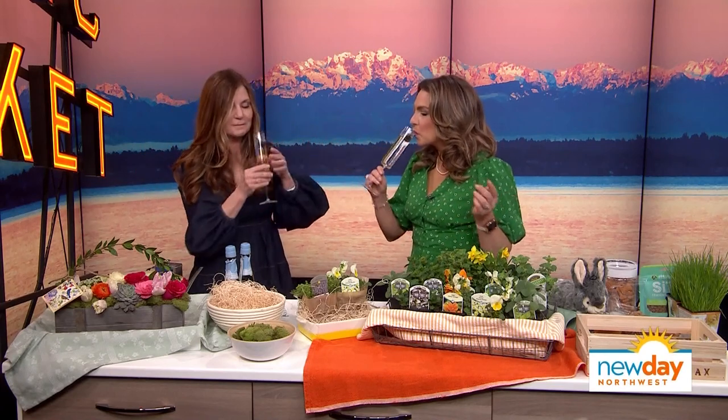I brought you some champagne because I want to toast to spring with you. I'm so excited to be here in person. Cheers to spring! Because a girl could get parched doing all this. I like that you added a fun little berry.